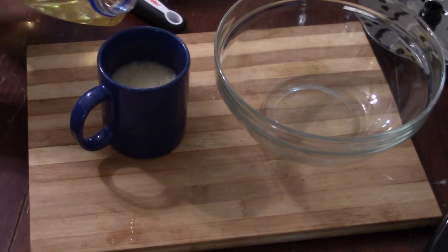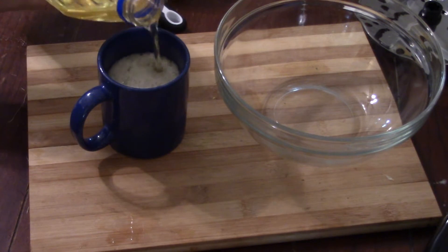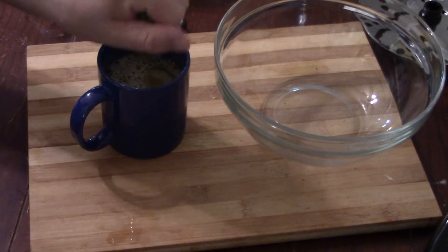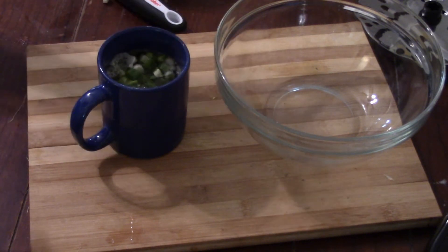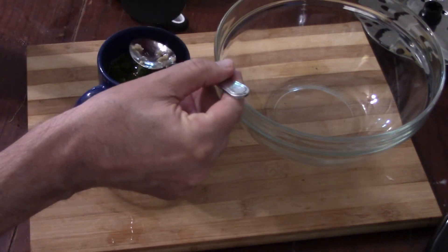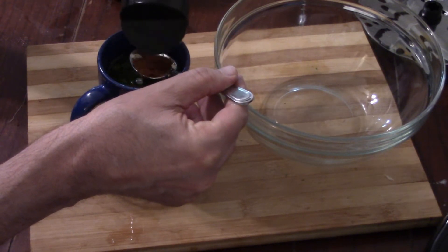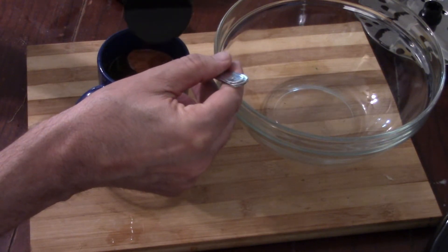A quarter cup of oil — I didn't have olive oil handy so I just used regular oil, still worked out just fine. That is two green onions chopped up small. Now this is two teaspoons of chili powder — trying to be careful so I don't dump the whole bottle in.